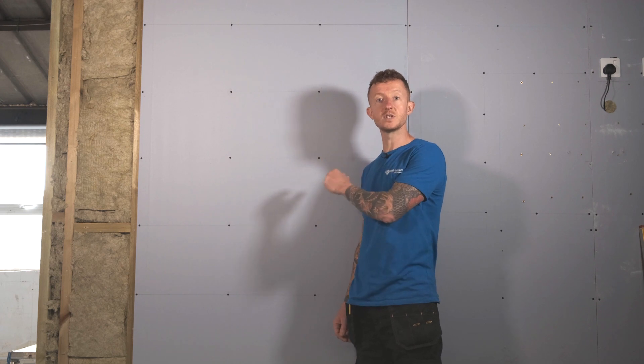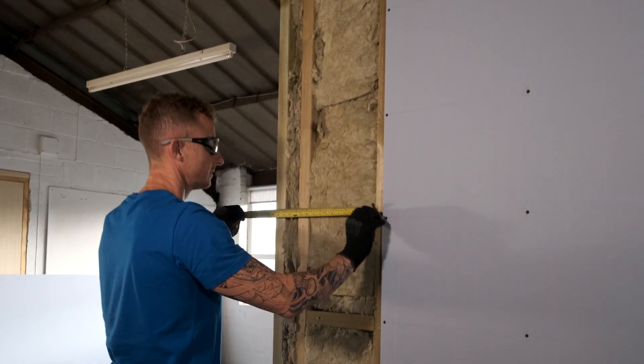This is Gyprock Soundblock Plasterboard. It has a higher density core and greater acoustic properties than standard plasterboard and is ideal for dry lining and internal surfaces. On the other side of this wall there's going to be a podcast studio, so this type of plasterboard is ideal for this scenario. So let's get it cut and we'll show you how to put it on.